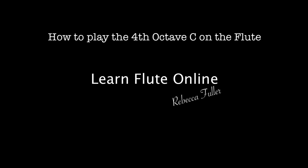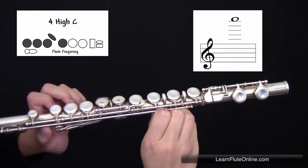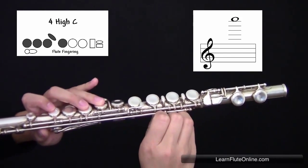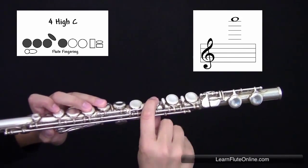This is how to play the note C in the fourth octave on the flute with the C foot. You're not going to use your thumb in the left hand, but you are going to use your first, second, and third fingers, as well as your left hand pinky. In the right hand, you're only going to use your first finger.